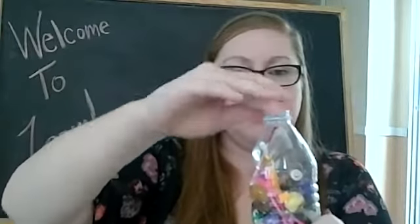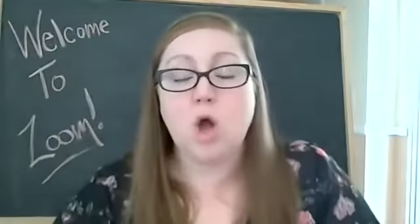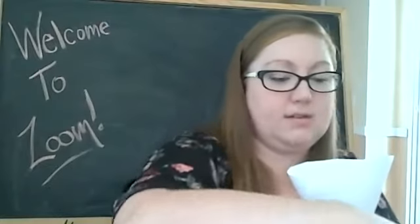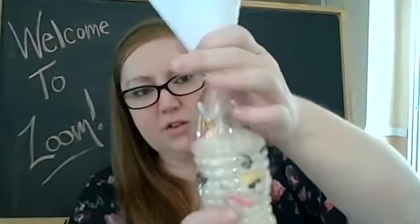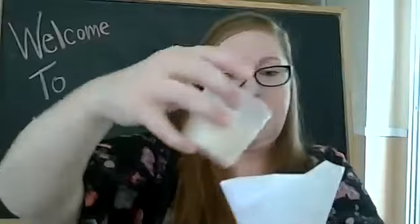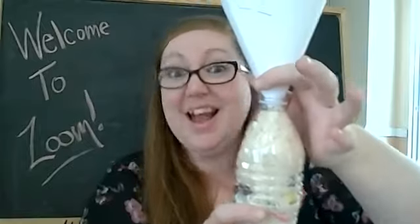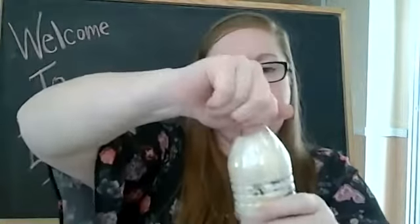So I'm gonna put all of those things into my bottle. See how there's tons of stuff in there? Now I'm gonna top it off all the way to the top with more rice. Let me get my funnel and another scoop of rice. As the rice goes in, it's gonna start to cover up all those little things that we just put in our bottle. Now we have our totally full bottle of rice and our items.